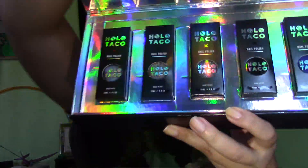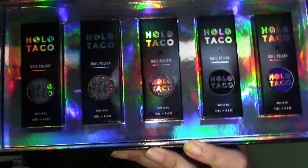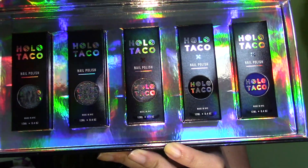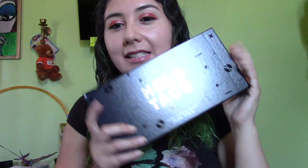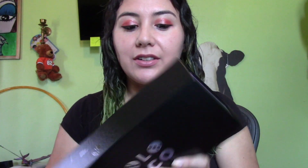It is absolutely beautiful — isn't that gorgeous? This box is definitely one you want to put on display, you don't want to get rid of it. It's not just a cardboard box. I have ordered nail polish in the past and it usually just comes in a plain cardboard box, but this one — they've sealed it with something that makes it feel a little different.